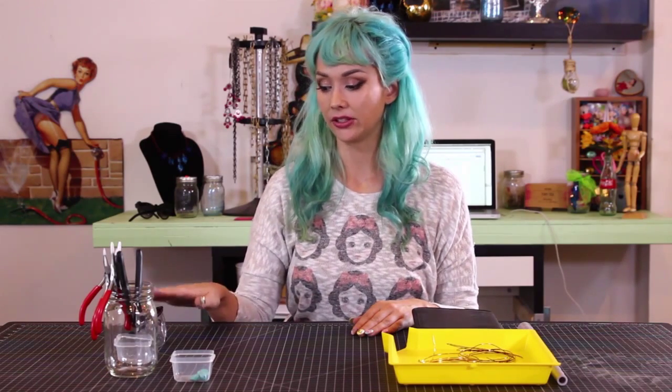Hey guys, so we're back and we're going to talk about our workplace setup. First thing that's closest to me are my safety goggles, because you never know when some wire may decide to get a little crazy and get in your eyes, and we do not want that. So very, very important to have on hand.